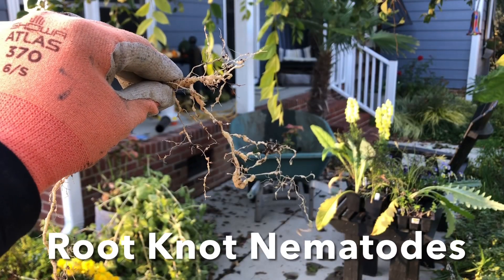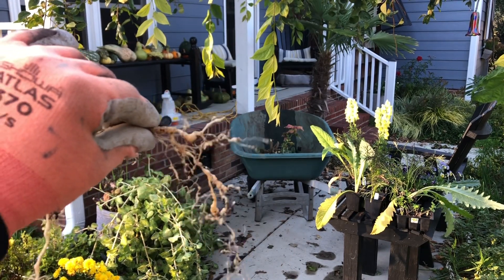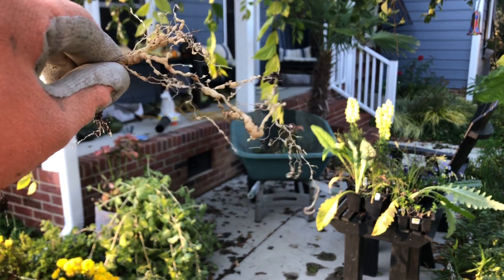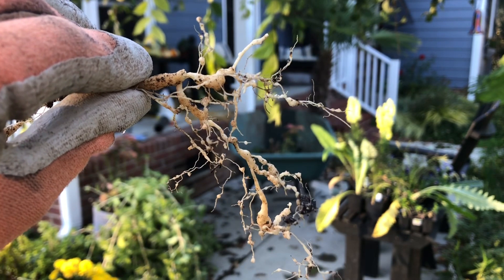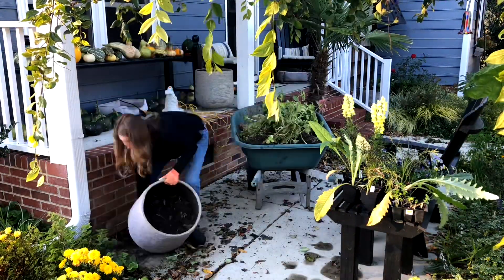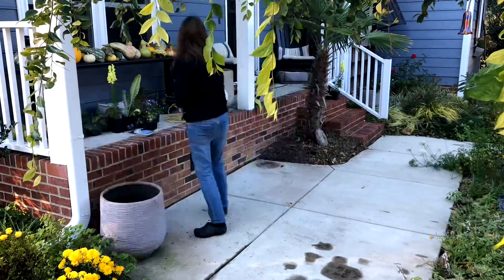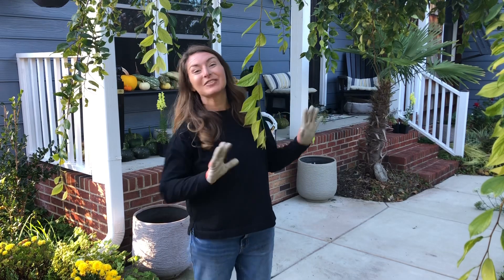Well, isn't that amazing? Nematodes got into the pot, and this pot has been sitting on concrete. I'm amazed that these tomatoes did as well as they did. This is certainly not a severe nematode infestation, but that absolutely is nematodes in a container sitting on concrete.